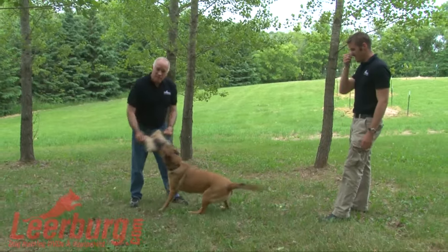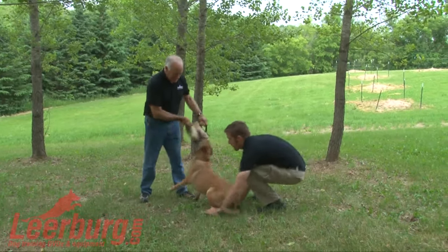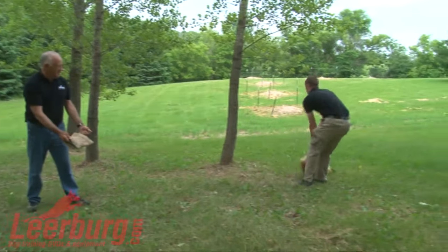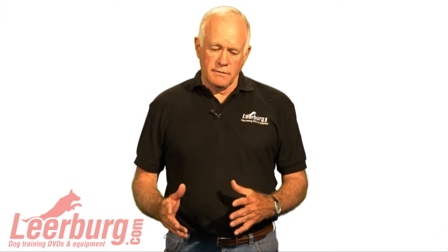So the dogs were simulating a dogfight here. Jeff's going to come in and get Rainy by the back legs. The video you just saw showed how if you don't turn fast enough, you're going to give your dog the opportunity to turn and bite you. So when you pull these dogs apart, you need to spin and turn fast.